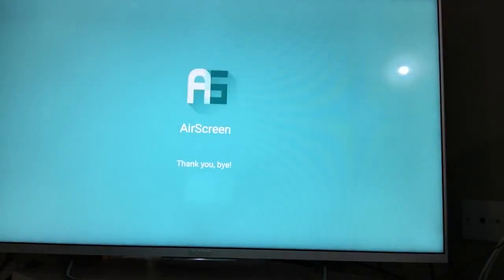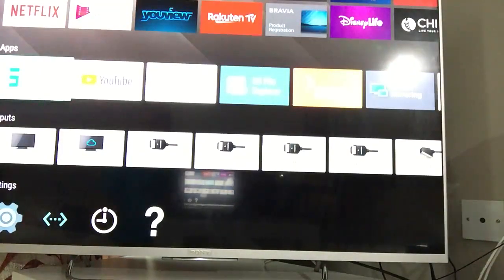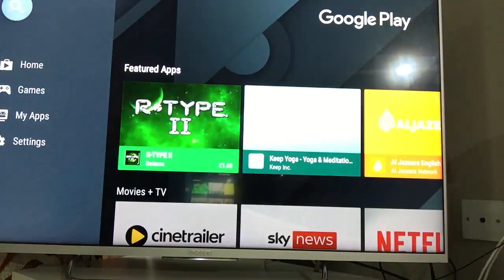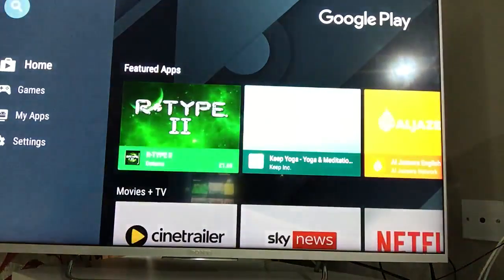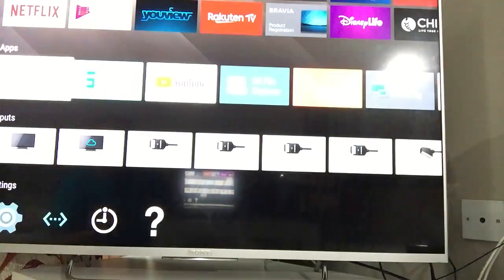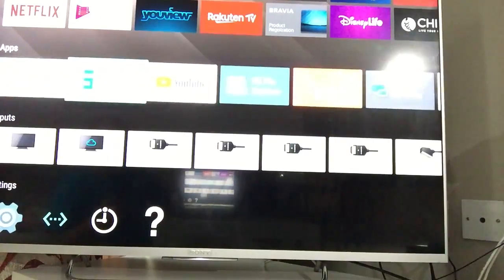Let me show you how to do it. You need to have the AScreen app installed on your television. If you have an Android television, you can get it from the Google Play Store — just search for 'AScreen'. Bear in mind it's not AirPlay, it's AScreen. If you have a Samsung TV, go to Samsung Smart Hub and you should be able to download it from there.